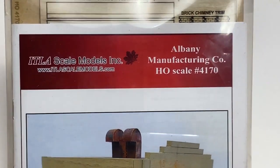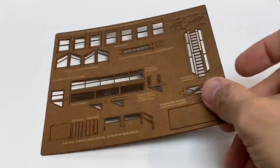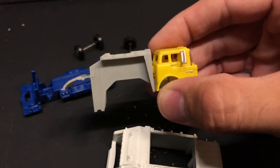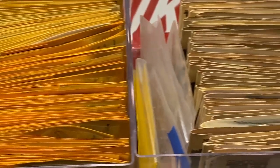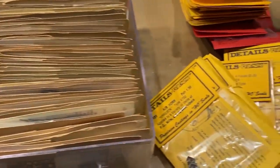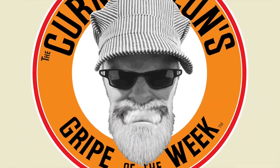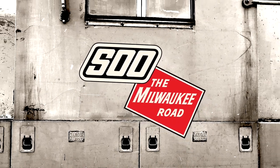In this episode, we dive into an ITLA kit. It's got a lot of parts, but great results. We convert a matchbox garbage truck. I dive into the plethora of details I have on hand using a fellow modeler's solution to organization. And lastly, here's the curmudgeon's gripe of the week. All in this episode of Soothe Milwaukee Road.